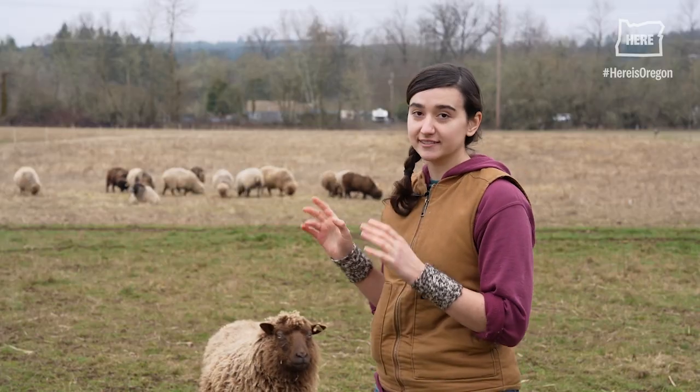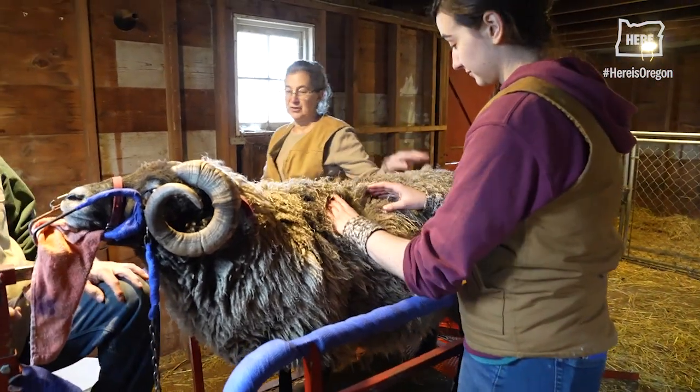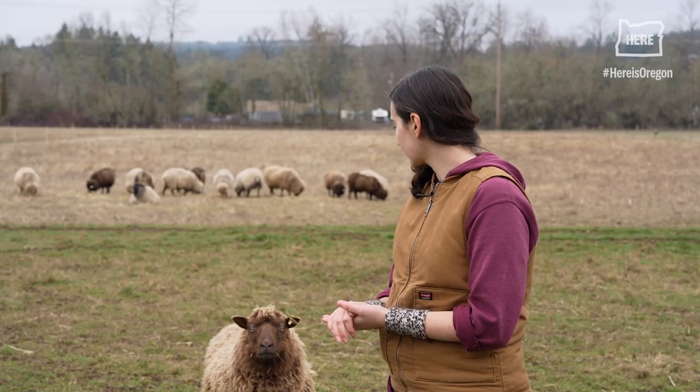If they didn't like rooing, if they hated the process and they fought me on it, I'd shear. But they don't. So I do what works well for them.